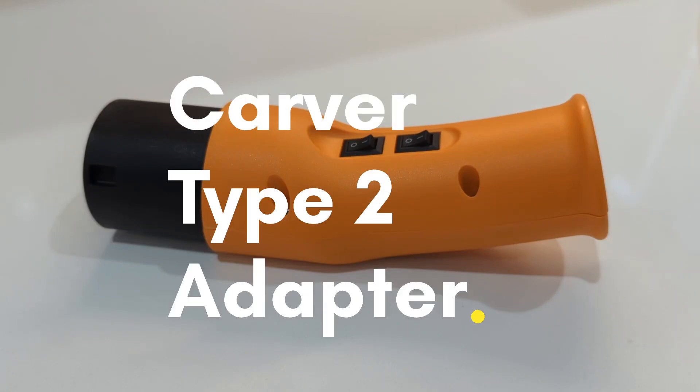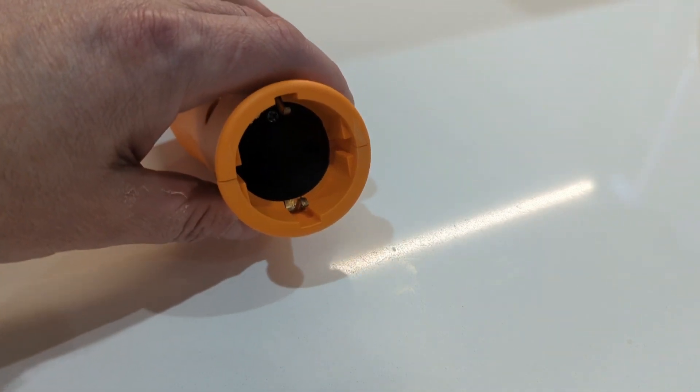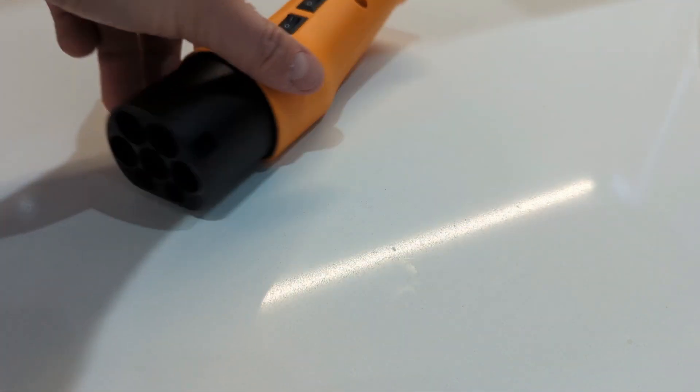Type 2 adapter for the Carver. Standard North European plug socket to Type 2.